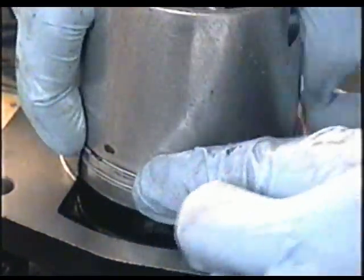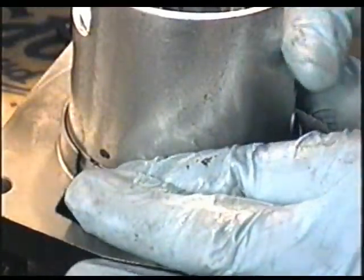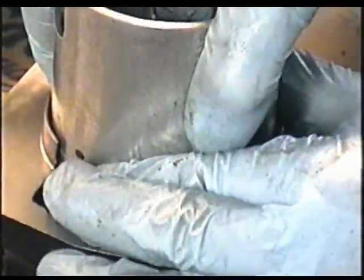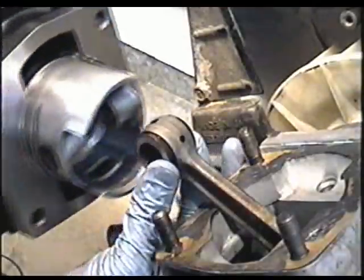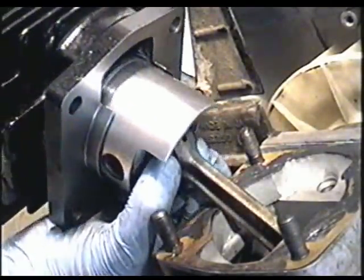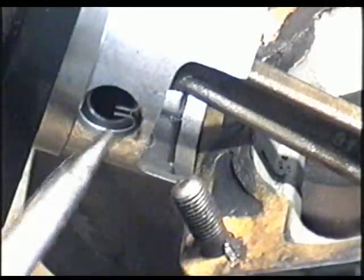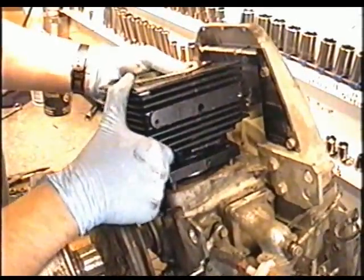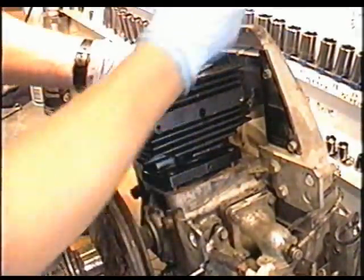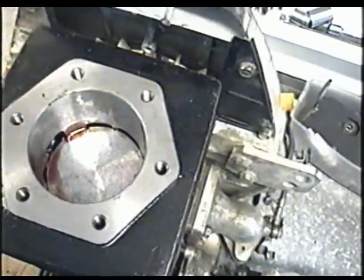Now I need to squeeze this ring really good. Now I'll put the other retaining clip. Once you've got it in like this, just put a bit of oil on the edges — she'll be smoking when she starts, but it's good to have a lot of oil to break it in.